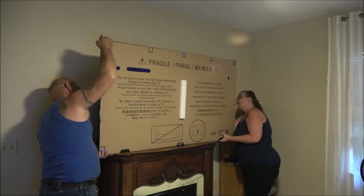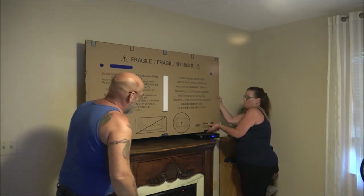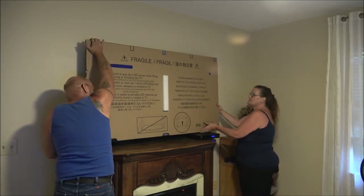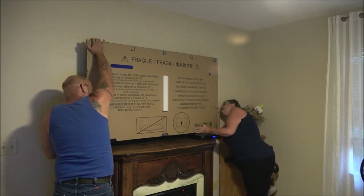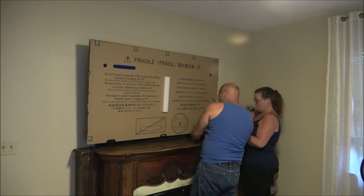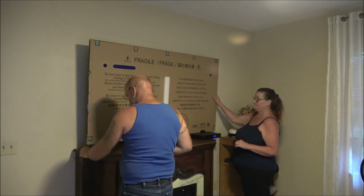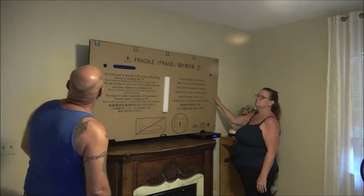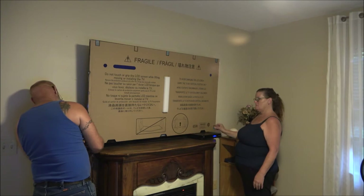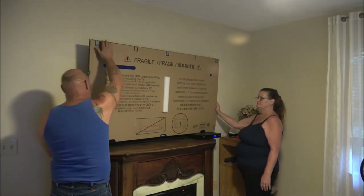Can you hold this TV for a second? I just gotta grab my glasses. Okay, ready — lift it up. Make sure your hooks are in. Are your hooks in? Mine's in. Is it sitting on the box or hanging on the hooks? It's sitting on the box and hanging on the hooks. See, it's on the hook but the box is under it — there we go. Okay, that's what I was asking. Looks okay.